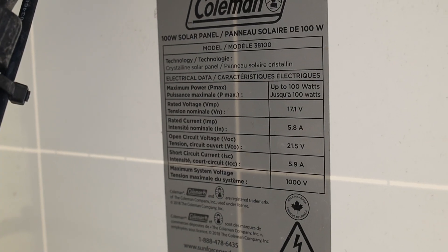We picked ours up at Costco. Costco had four solar panels — they were Coleman solar panels on sale for a hundred bucks a piece and that came with a controller. We didn't use those controllers because those aren't the ones we needed for this project.